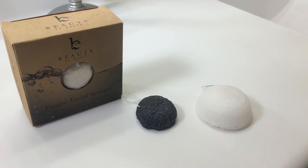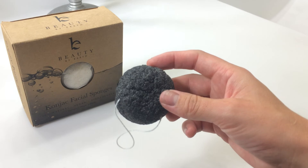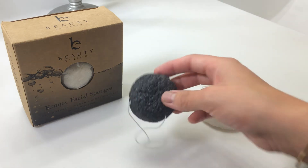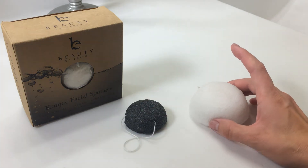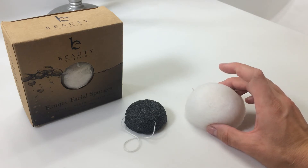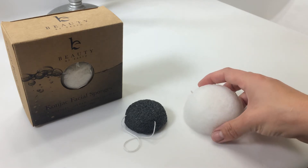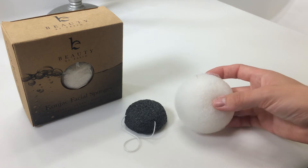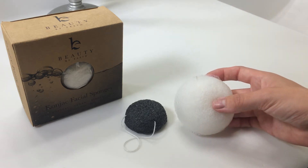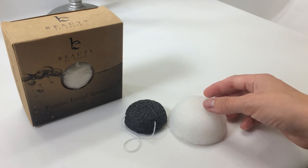When you receive them, they're completely hard, like this black one shown here, and you do not use it on your face when it is hard like this. You use it on your face when it has been soaked and it is soft and moist like this, and they're very, very gentle on your skin. When you submerge them in water, they grow into a size about one and a half times the original, as you can see here.